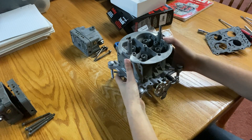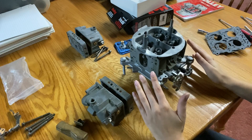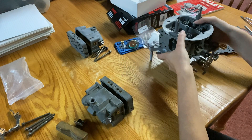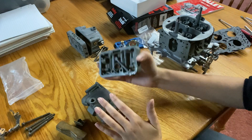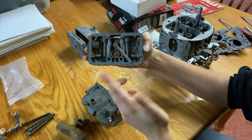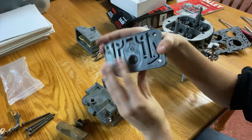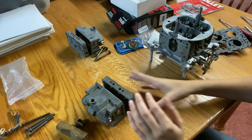The main body is on now and we can start on the primary side. Whenever I'm working on a carburetor, I like to keep my primary parts completely separate from the secondary parts so I don't mix anything up. Before I get started on the primary side, I just wanted to confirm that this was in fact the primary metering block. The way to do that — you can see on this one it has a provision for the power valve, whereas on the secondary side it's blocked off. This won't be the case on all 4150 models, but on this one that was just a clear, easy way to tell them apart.